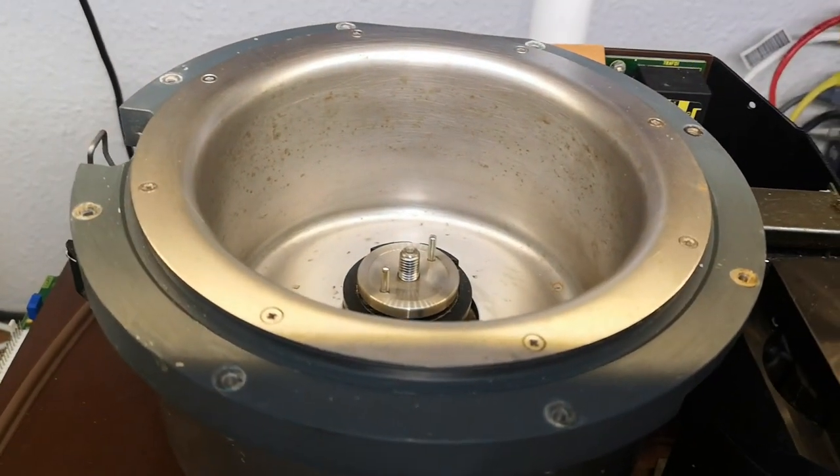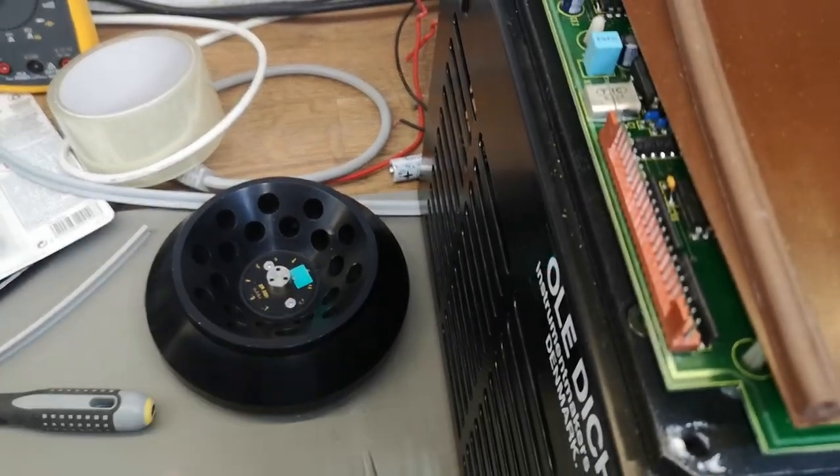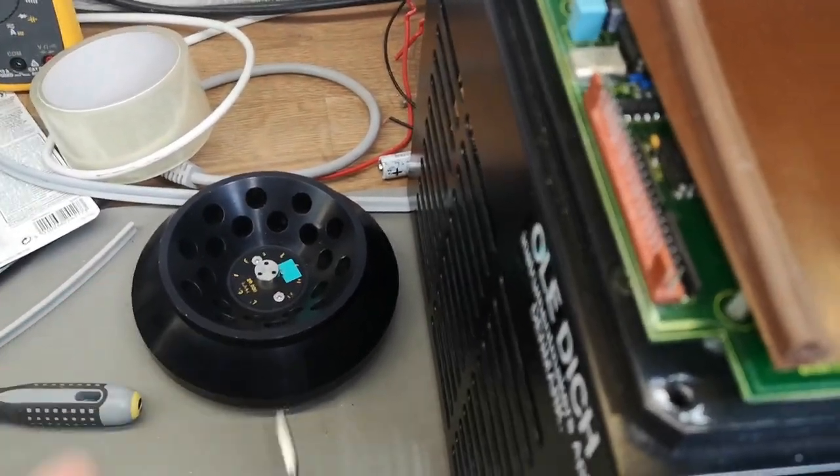There are two switches — why isn't one enough? It's because of a double safety feature in this unit, since it's very dangerous to open when the rotor is spinning. You can imagine the kind of energy stored when this is rotating really fast — an amazing amount. Definitely you want two switches.